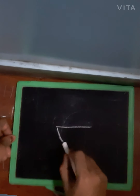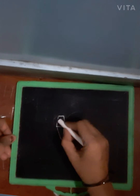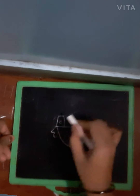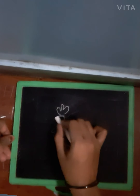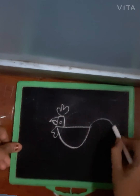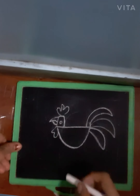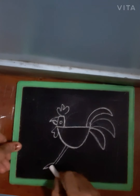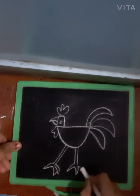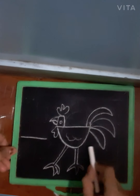First I will make a half circle, then a small rectangle, then a circle. Now you understand - step by step I complete a drawing.